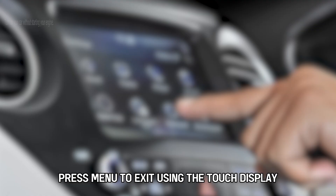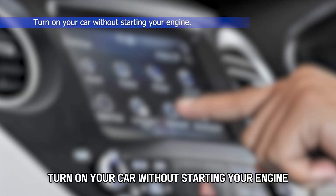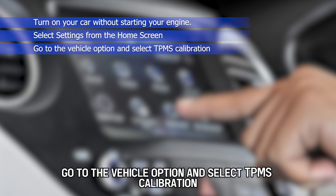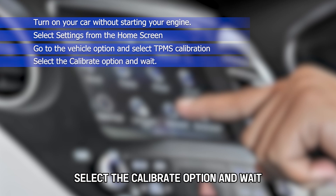Using the touch display, turn on your car without starting your engine. Select Settings from the home screen. Go to the Vehicle option and select TPMS Calibration. Select the Calibrate option and wait.